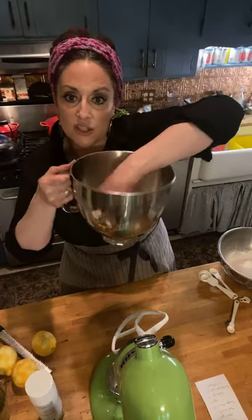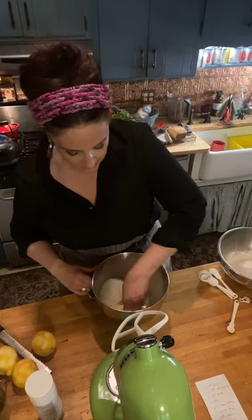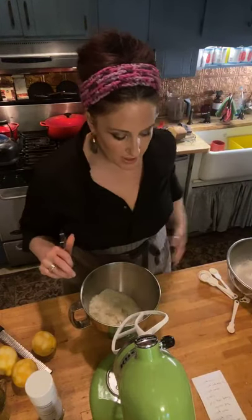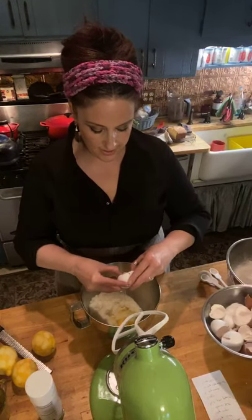Now what I'm doing is mushing the zest into the sugar with my hands to get it all worked into the sugar. Then I'm going to put it into the KitchenAid. When you do it with your hands it warms it up — it releases the oils of the zest into the sugar. So then what we do is put in the oil once we've combined it. For now we have the sugar, the zest, and three eggs — I'm putting in three beautiful eggs, no shells. Shells go in the garden. And a quarter teaspoon of vanilla extract.